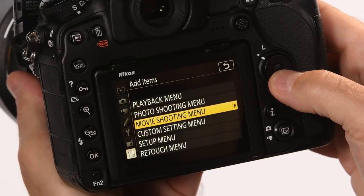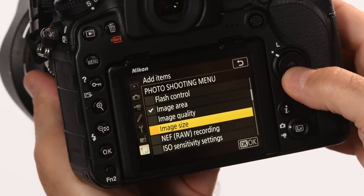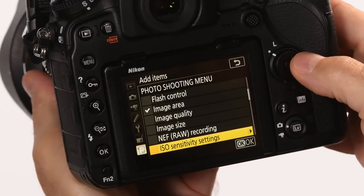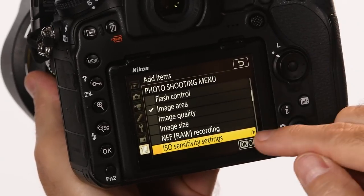You'll see options like Playback, Photo Shooting, Movie Shooting, etc. Do some research beforehand, find the features you like to use, and you'll find it easy to navigate through the menu system. I'm going to go to the Photo Shooting menu. One setting I like is ISO sensitivity settings — I find it right here, hit OK on the screen, and it adds it to My Menu.